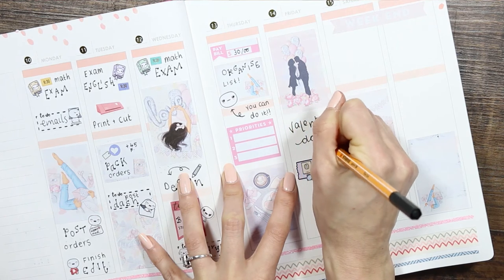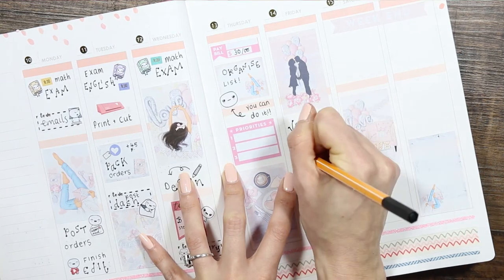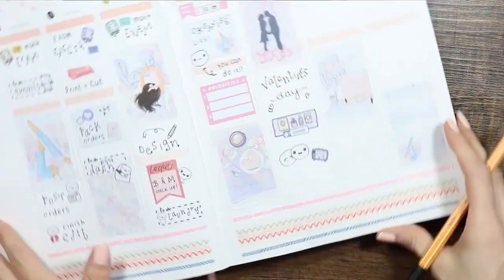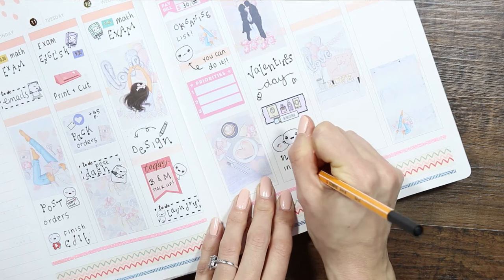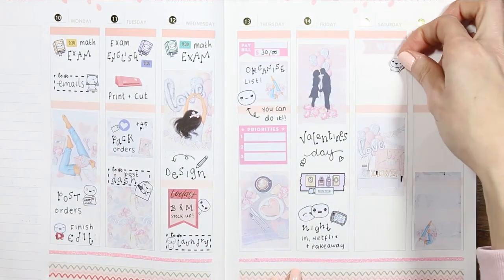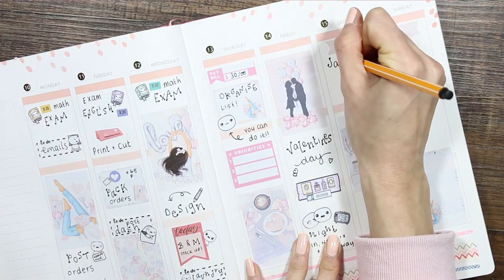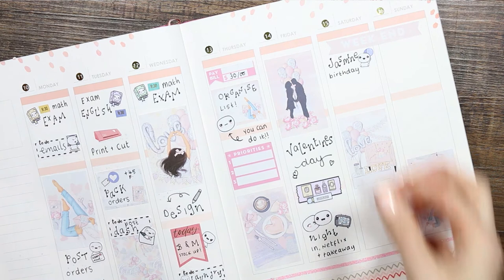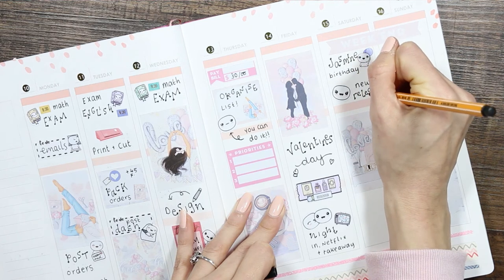Moving on to Friday — it's Valentine's Day! I used one of my washi strips that I created last year for Valentine's Day. Underneath I put the couple puppets and a TV puppet, as we're going to be staying in, watching Netflix, and grabbing a takeaway. We've been watching something called Absentina — I think it's on Prime or Now TV; we have all three and I get confused — and I'm sure we'll be binge-watching pretty much the rest of it on Friday.